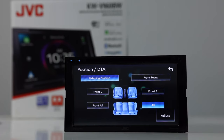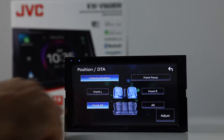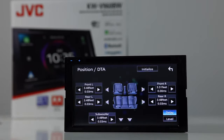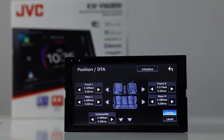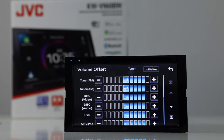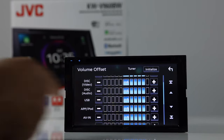Next, you have listening position. There are a few defaults: front left defaults toward the driver, passenger, front all, all, or front focus. You can also get in here and do true time alignment — measuring from the middle of each speaker to the driver's side headrest to set up time alignment precisely. Balance and fader is here. You also have volume offset, so each source can be adjusted independently from each other. So if the radio plays a little louder than the USB, you can adjust accordingly.